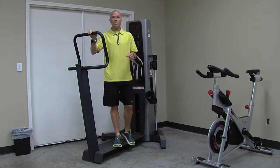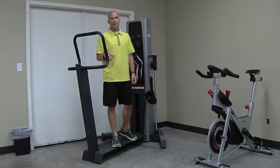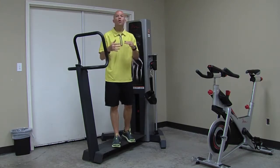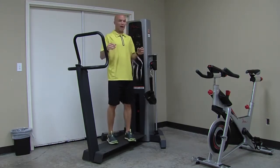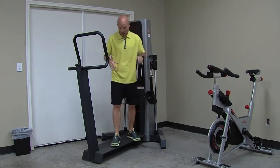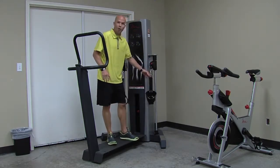Hi, I'm Jeremy Strong with Free Motion Fitness. This is the Live Axis Quad. Now you've already seen the hamstring and you've seen the line of resistance and how it changes and moves with your range of motion. And the really cool part about the Live Axis Quad is it offers that same opportunity, both challenging the ground base and the movement hip.